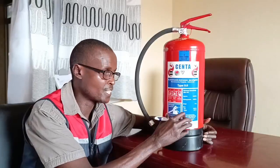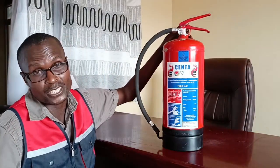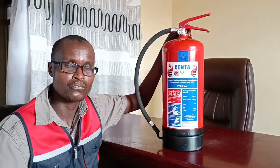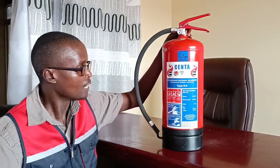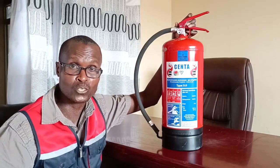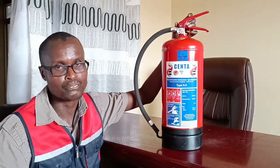Inside the fire extinguisher is a material that has to come out and be able to put out the fire. Fire extinguishers come in different types. In this particular case, we have a dry chemical powder fire extinguisher, or DCP. The name of the chemical in this particular case is mono-ammonium phosphate, MAP.